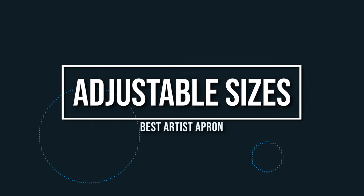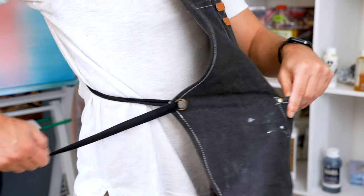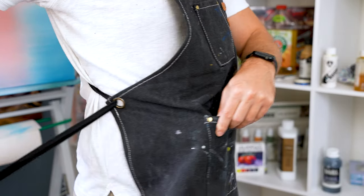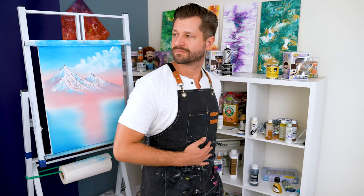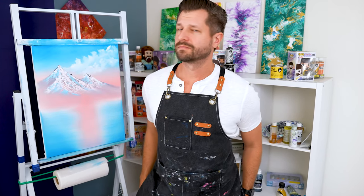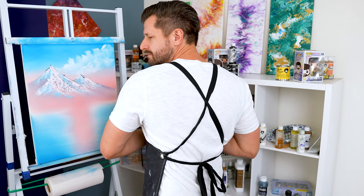The adjustable straps on the Two Knack apron are great for accommodating people of multiple shapes and sizes. For example, I'm 6'2" and 185 pounds, and as you can easily see, it fits me snug and perfect, which is the way that I like it. I've got no loose flapping on the front, sides, or back, and it all sits perfectly on my shoulders.